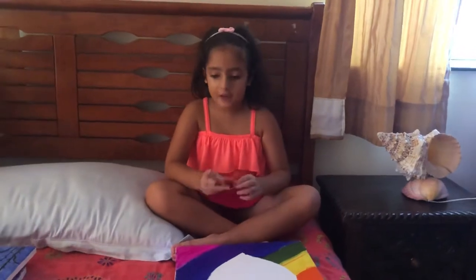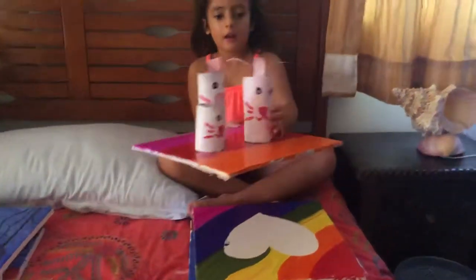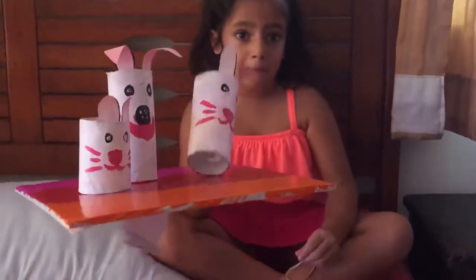Hey guys, today we are going to present our pictures. Here's my Easter project. It looks kind of weird but I did it all by myself with a little bit of my mother's help.